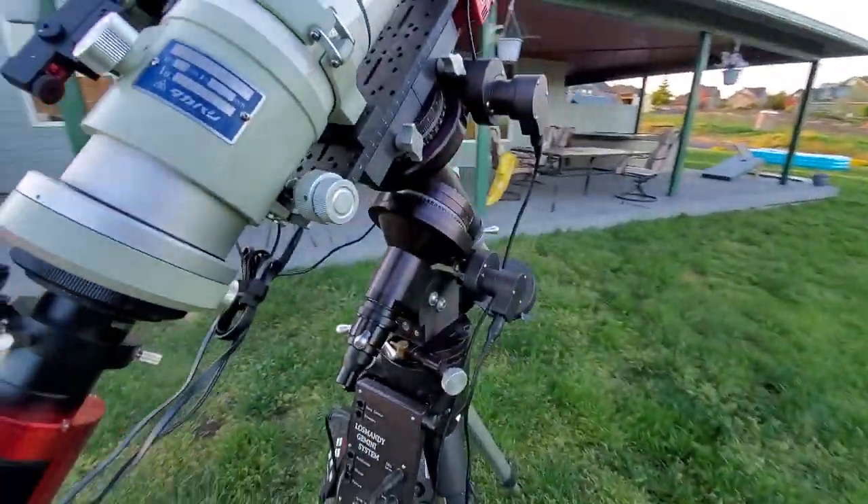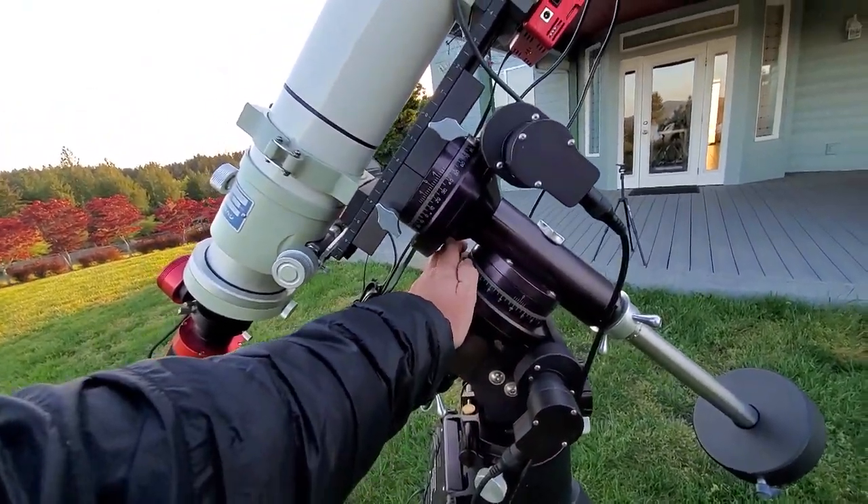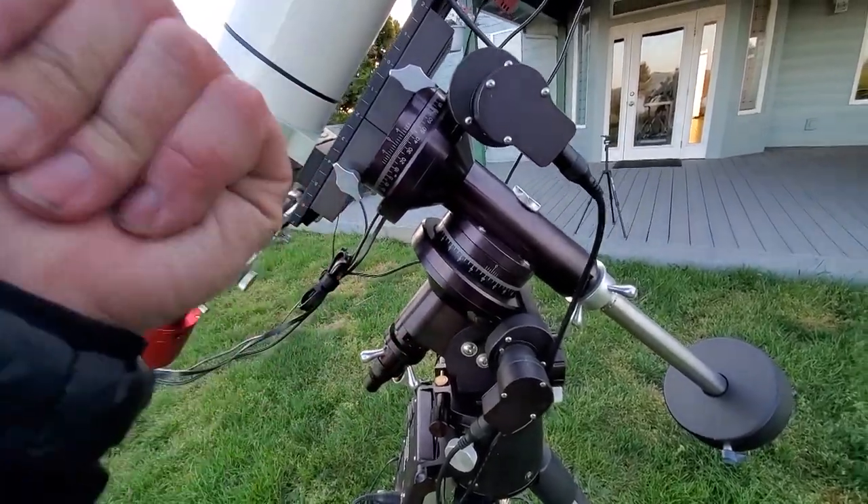You do need some kind of tracking mount — pretty much anything with tracking will work well for EAA. Unlike astrophotography, where you're doing one-, two-, or five-minute subs, for EAA I typically do five-second subs. Sometimes if I'm looking at a really interesting subject and want more detail I'll go to 15 or 30 seconds, but I very rarely go over 30 seconds for EAA applications.